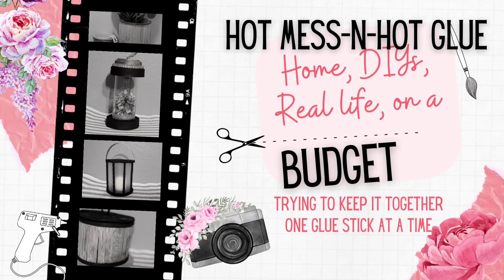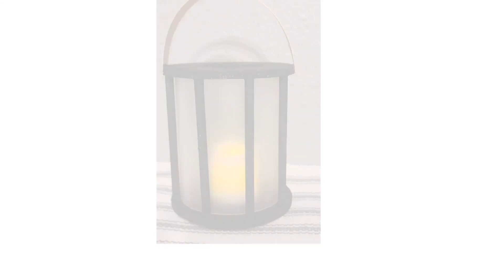Welcome to my channel. This is Hot Mess and Hot Glue. My name is Lynn. Let's have some fun.